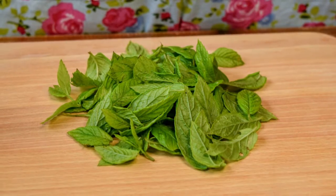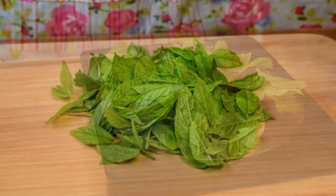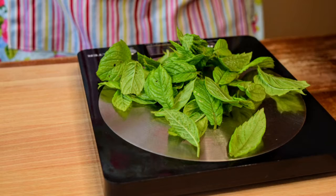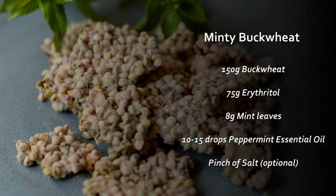So for a batch of 150 grams of buckwheat you'll need 8 grams of mint leaves — not counting the stalks — which is a good handful. As well as the mint leaves you'll need 150 grams of buckwheat, 75 grams of erythritol, and 10 to 15 drops of high quality peppermint essential oil.